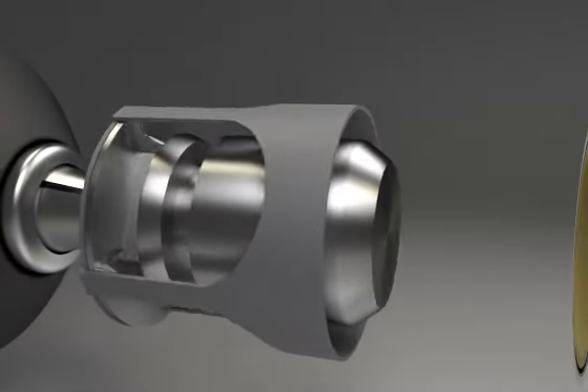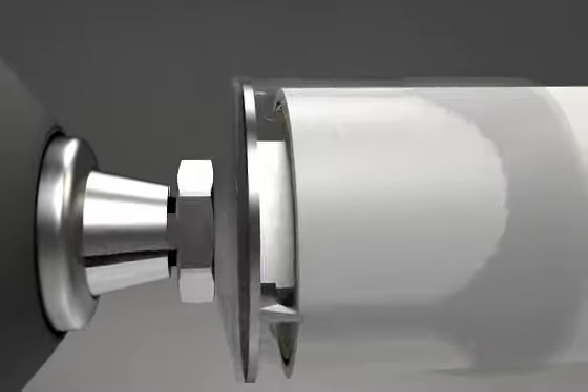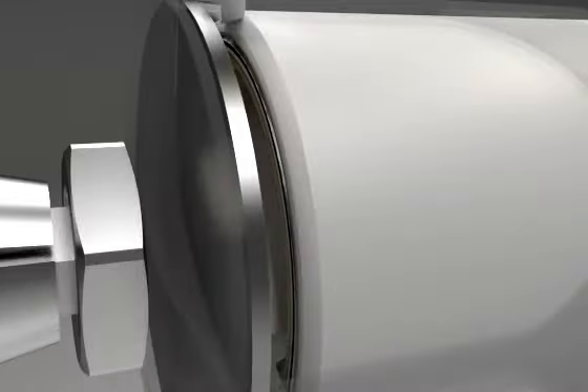Insert the drill attachment, carrying out five revolutions. This provides a clean edge to the tube, chamfering both the internal and external walls.